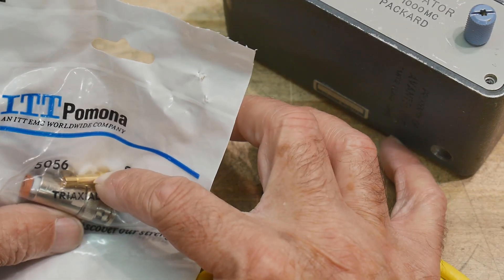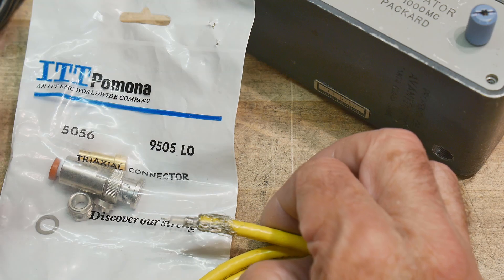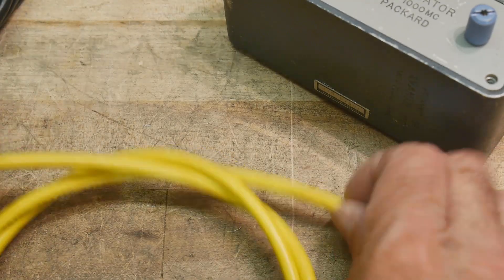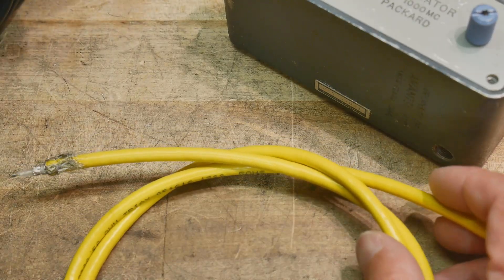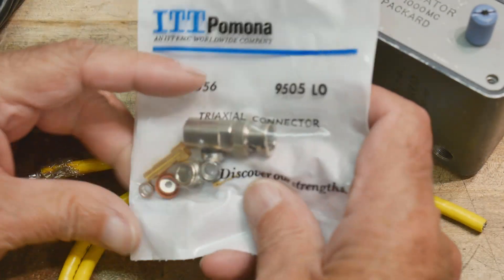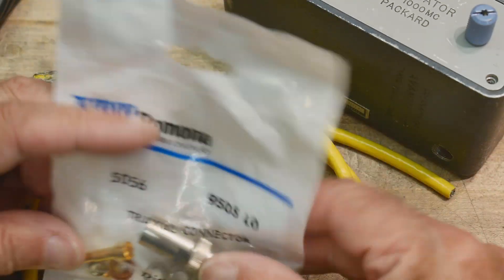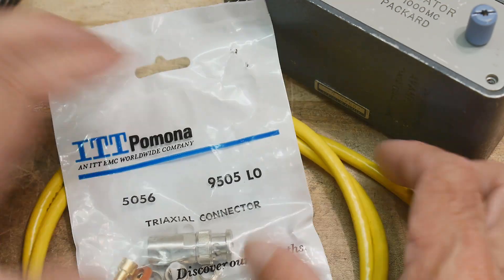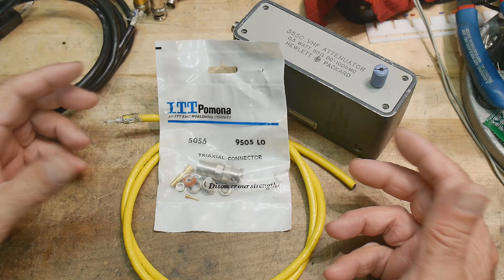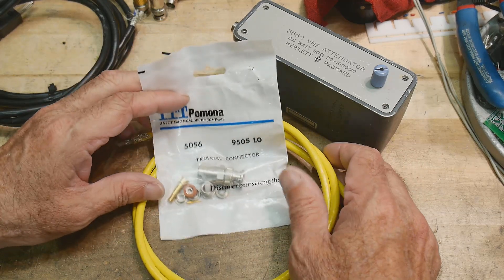I do have a triax connector but I don't think it's for this type of cable. I know these are really hard to put on, but I figured I just have to bite the bullet and buy some connectors. I looked on eBay and the connectors run about $25 each — so $50 for a pair — and then I have to spend all the time putting it together. I've seen others build these and they are just a royal pain. Assembled cables cost anywhere from $150 to $300.